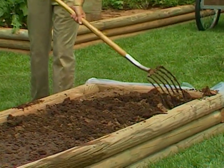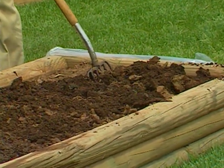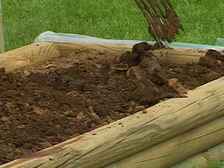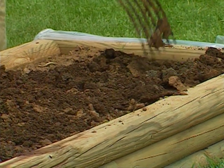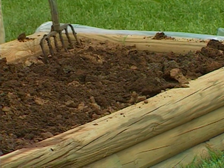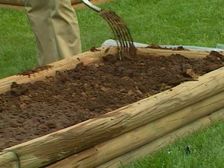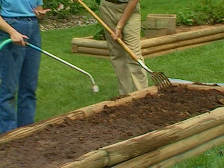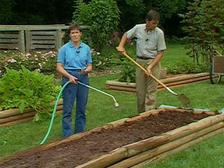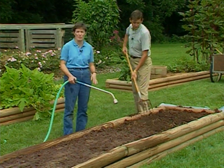We can raise the soil temperature anywhere from about 96 to 126 degrees, depending on how long we leave our cover over our bed. Soil solarization works equally well on a flat garden area, but also on a raised bed such as this. Research has shown that it will kill nematodes, it will kill some weed seeds, and it will kill verticillium and fusarium wilt diseases that can be found in our soil. So it's really a very beneficial method.